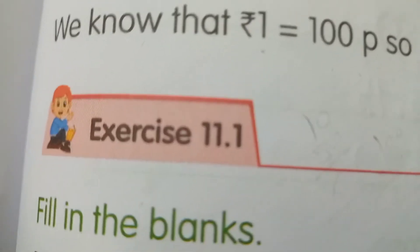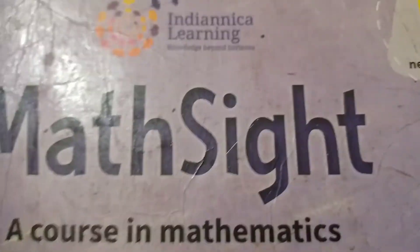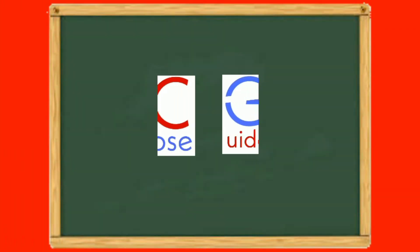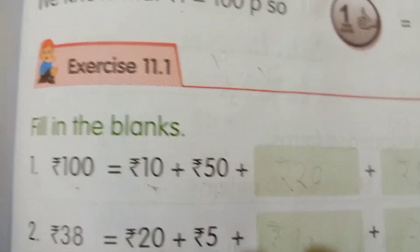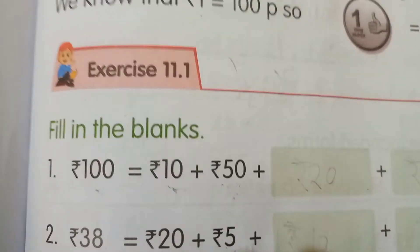Hey friends, welcome to Buy 2D Studios. Today I will do Exercise 11.1 of the Mathsight Indiannica Learning Book, second revised edition. Okay friends, let's start. The first section is fill in the blanks.